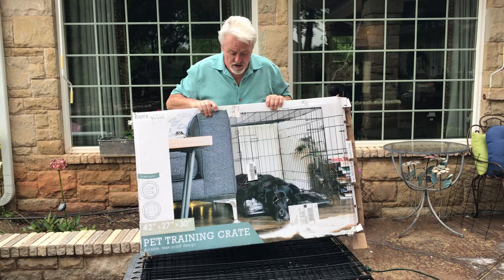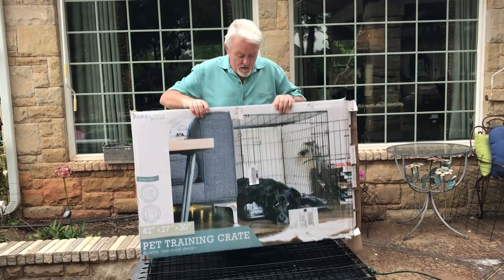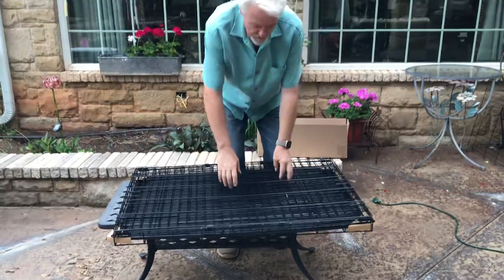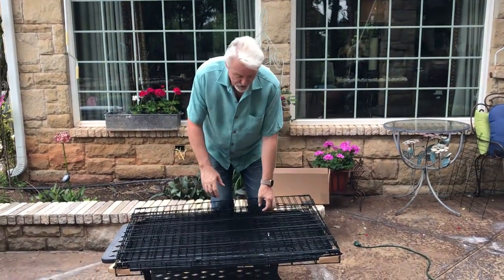Just a tip — I buy a lot of stuff on Amazon Prime, love Amazon Prime, and the reviews are very helpful. I already got it out of the box, so we're going to chuck that away. Here's what you get. Very nice, because when you're finished with this, you can fold it up and put it in the garage.